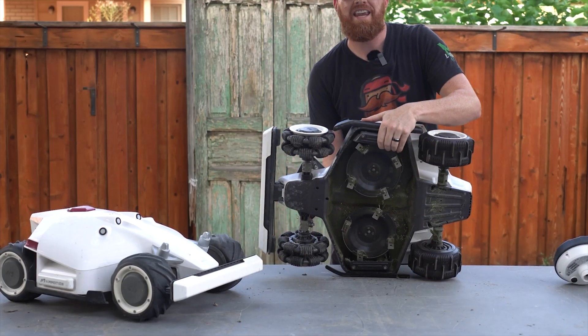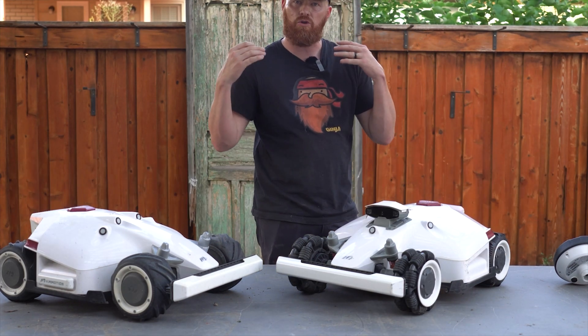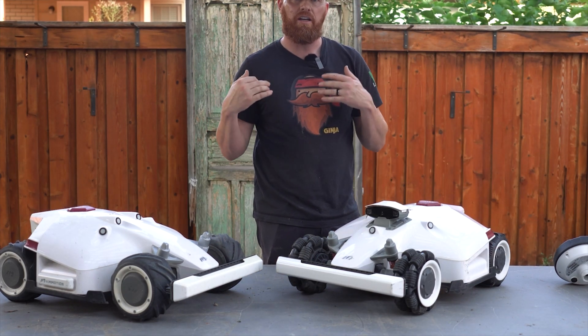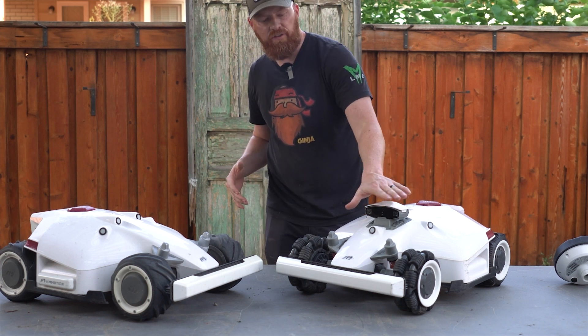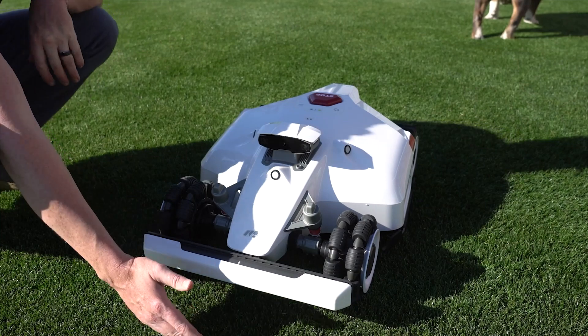The other question you guys want to know is, can it work at night? Absolutely. The Luba 2, since it is a GPS-coordinated device, can work at night with some limitations. If we don't have sufficient light for the binocular system, it's going to use the bump sensor to really be your obstacle avoidance.